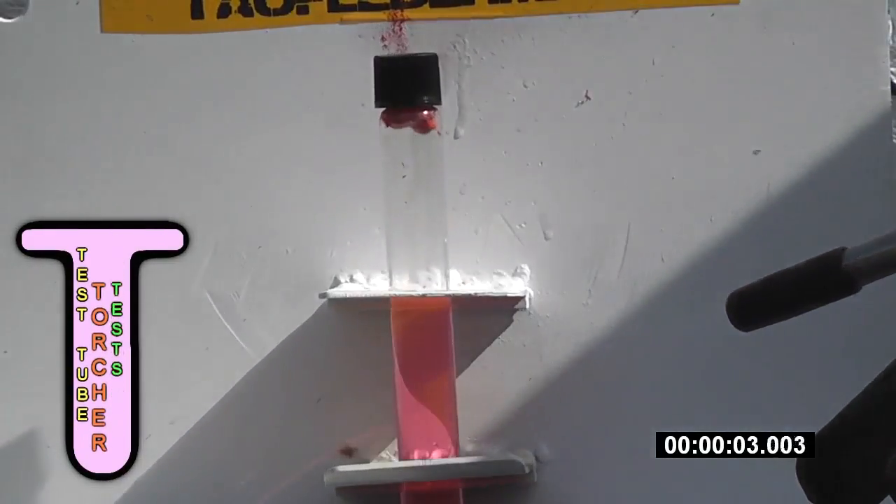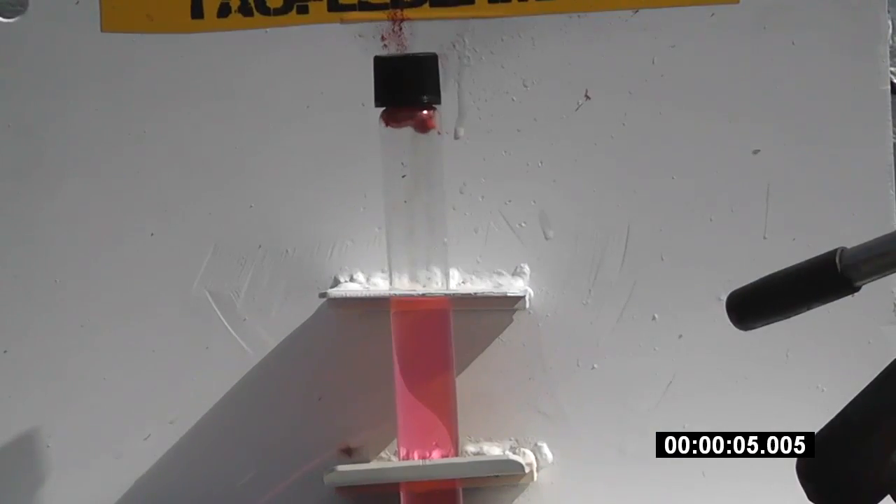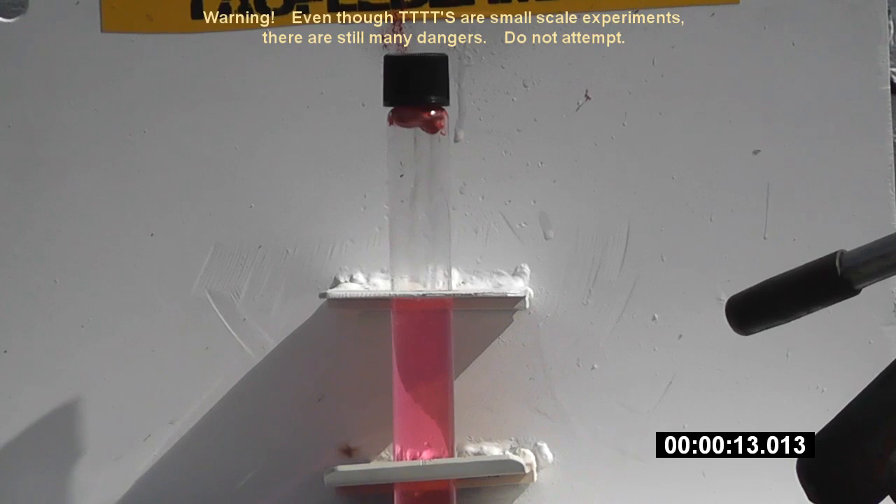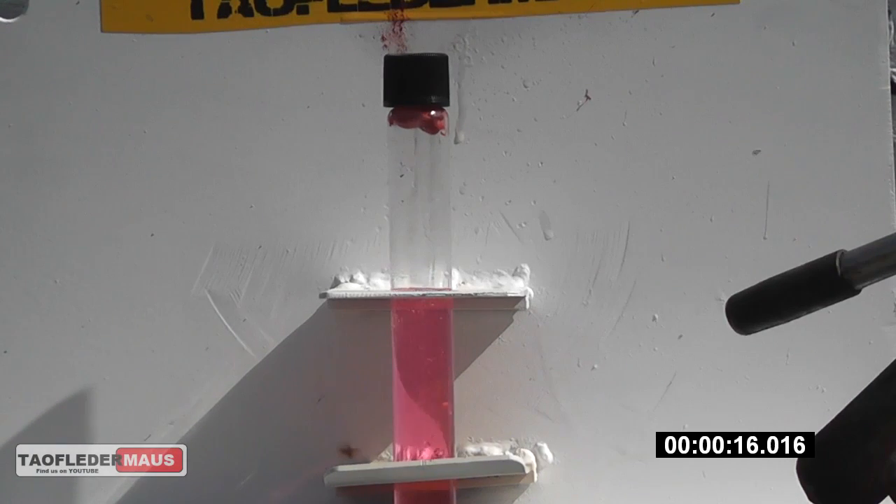Hello everyone, this is Jeff at Towel Player Mouse, and in this test tube torture test we put nitro model fuel in a test tube. We've sealed it and now we're heating it with a torch. Now nitro model fuel consists of methanol, nitromethane, and lubricating oil.